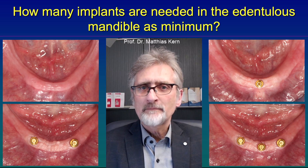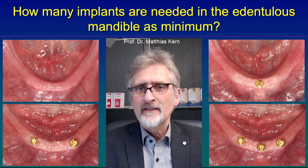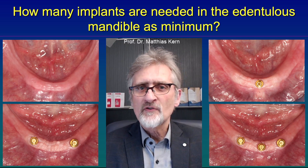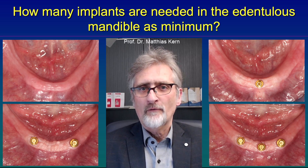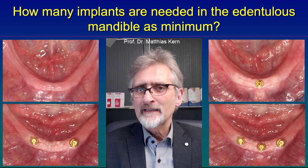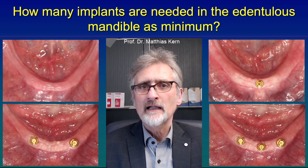So why don't patients in Germany get implants under these conditions? That is because implants are not included in the social insurance system. Patients have to pay out of their own pocket for dental implants, and dental implants are rather expensive, so many patients can't afford them.